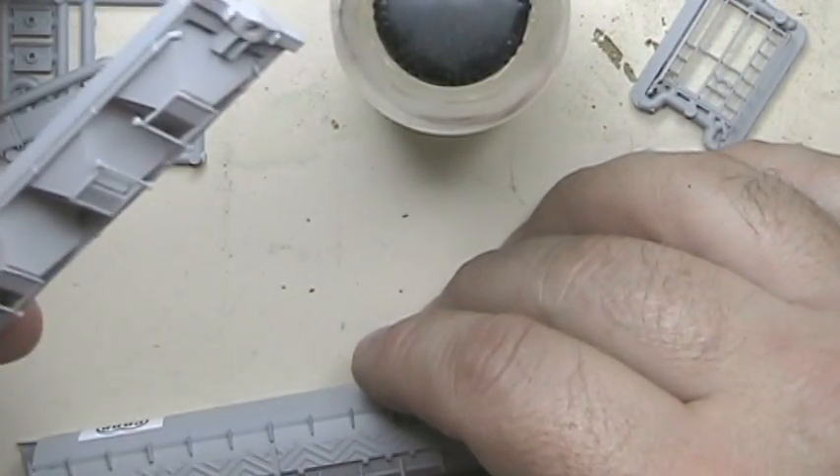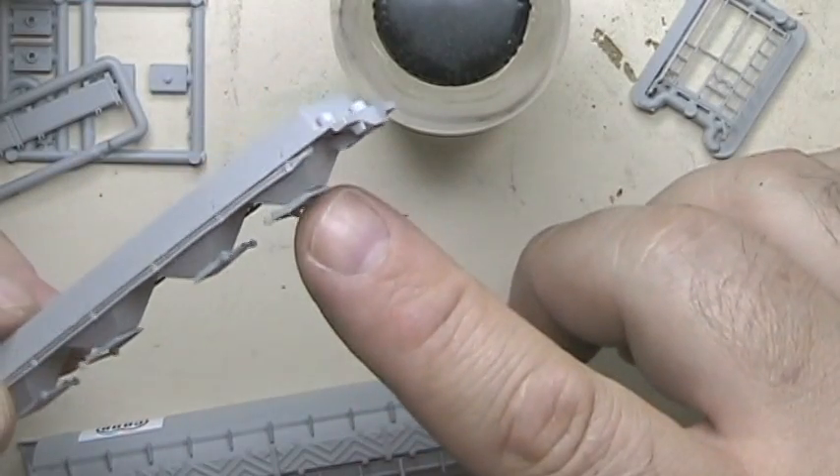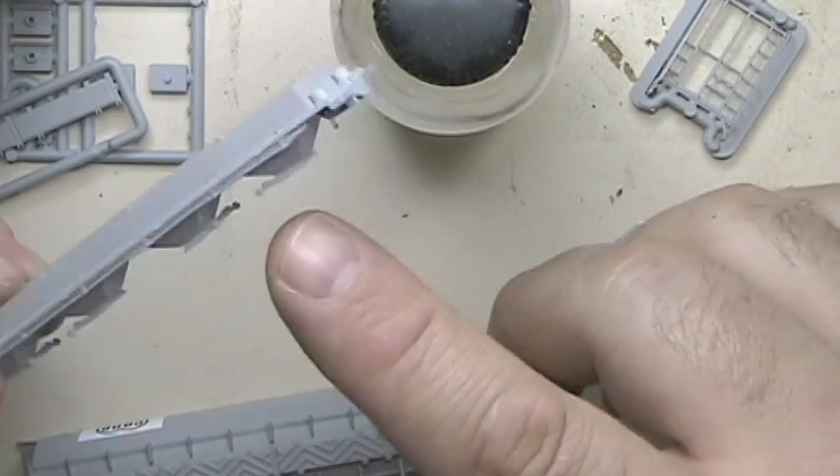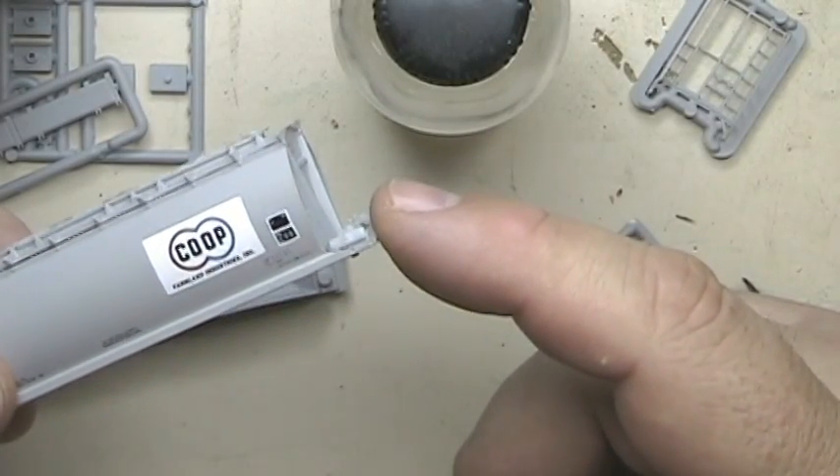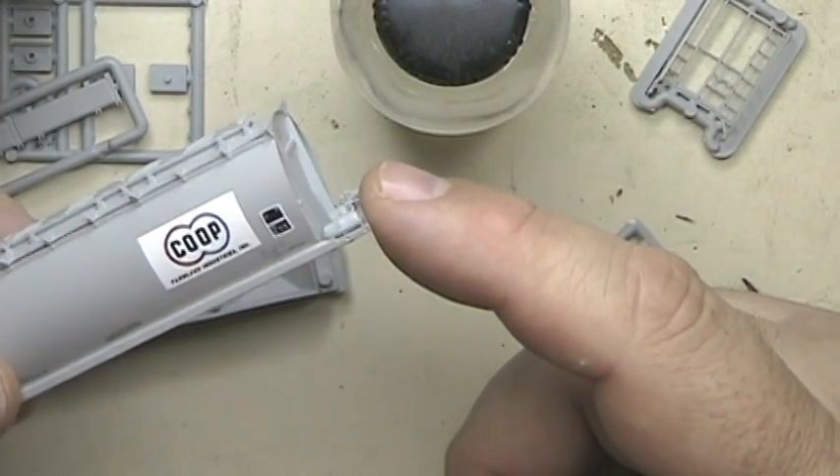Now I've got the railings, the air lines, the trap doors on there, the brake lines - that's on there. I've got the brake cylinders on here. We're good to go with that.